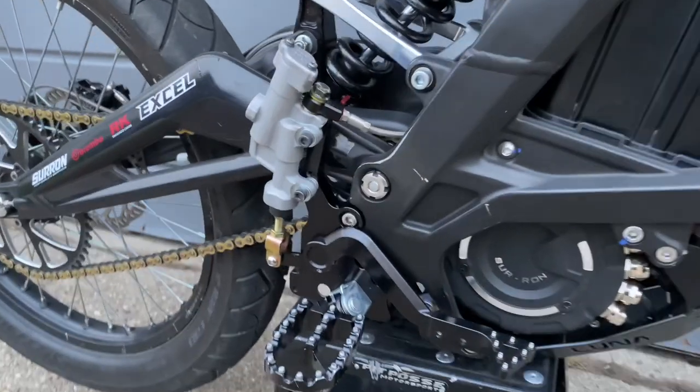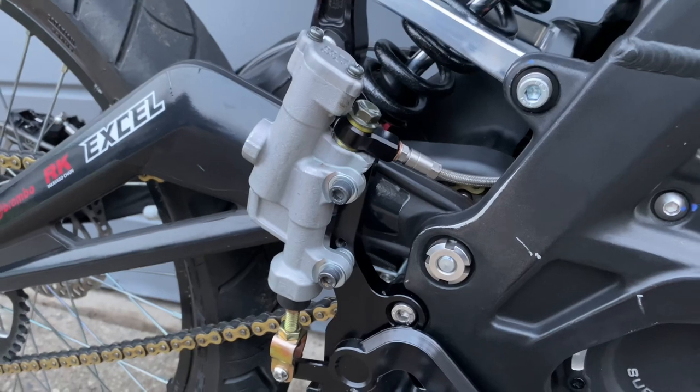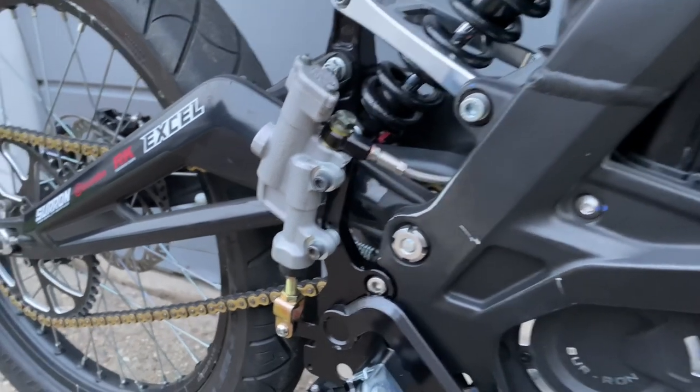Today I'm going to be making a video on what master cylinder I run on my CERON. This is a YZ 250 through 450 master, and here are the things I did to make it work.